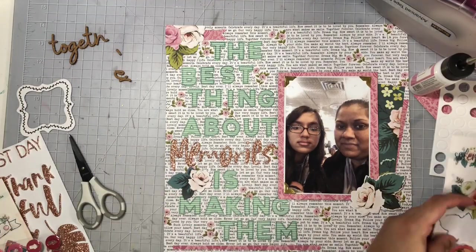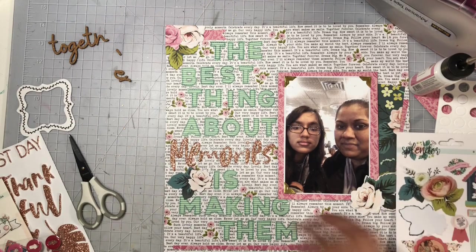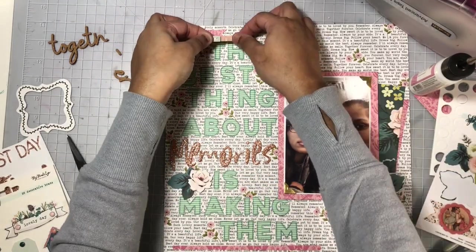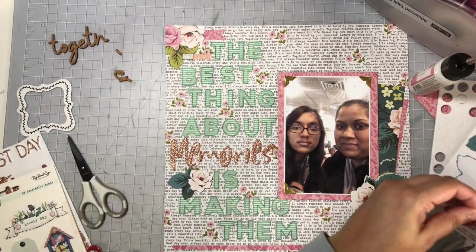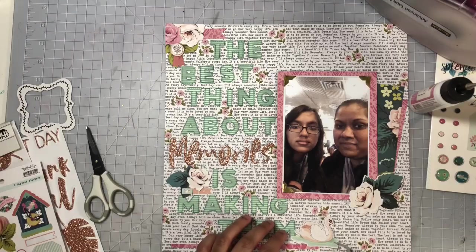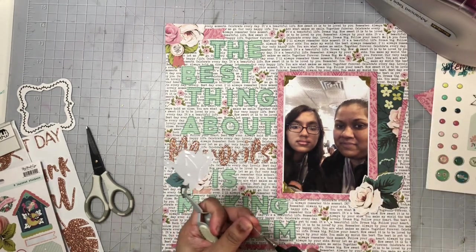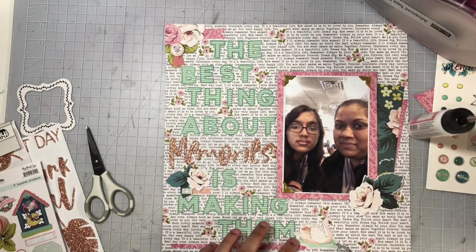I'm also adding in photo corners — I added three of those because you definitely won't see the fourth one; it would be tucked under the flower. So I'm just adding three of those corners, and they are yellow gold. Here I'm taking some of these 3D stickers from the Splendor collection and adding them to my cluster. I have a cluster in the top left corner, one very close to the word 'memories,' and one on the bottom right of my photo.